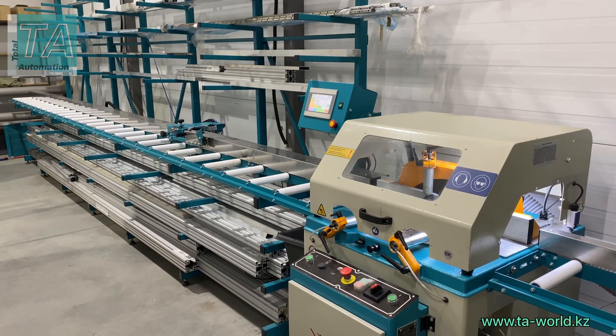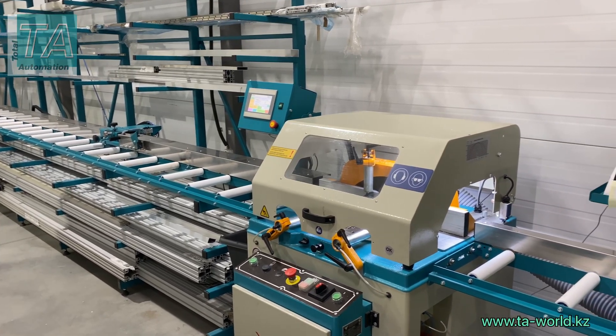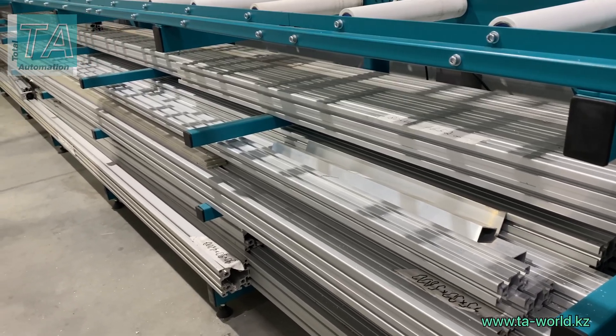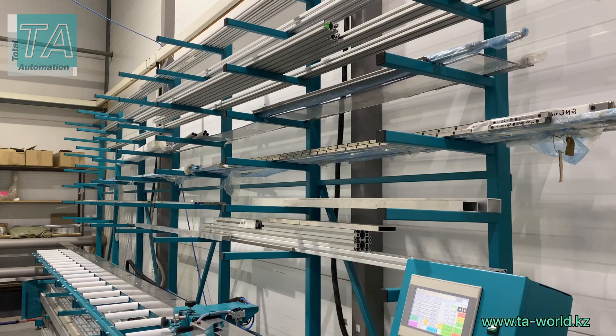We are excited to present you an automatic line for strip cutting from TA. The line includes lower and upper racks for storage of workpieces.